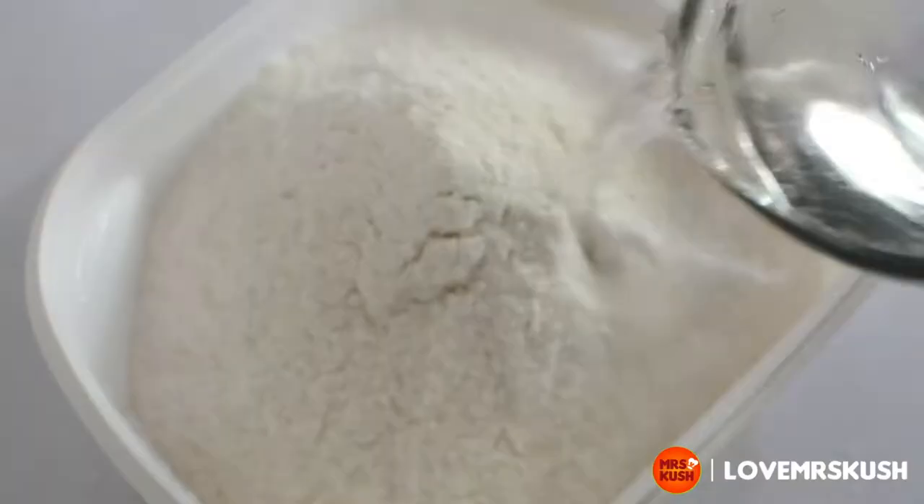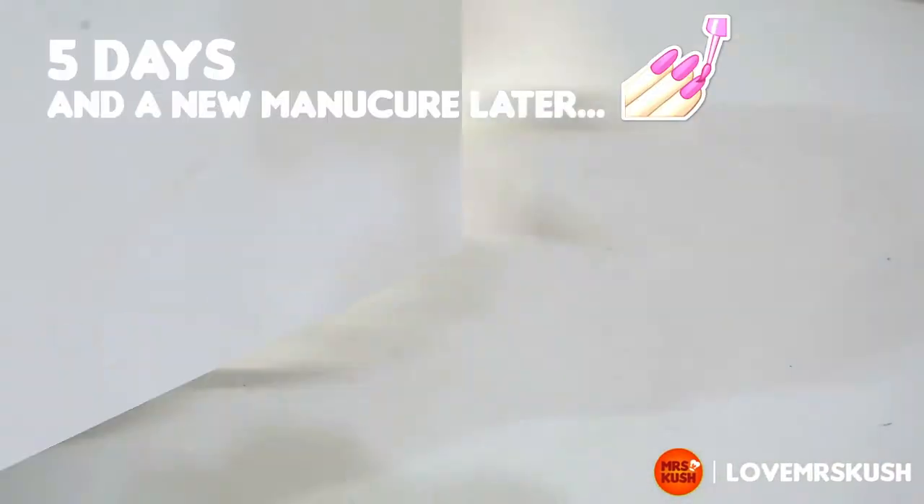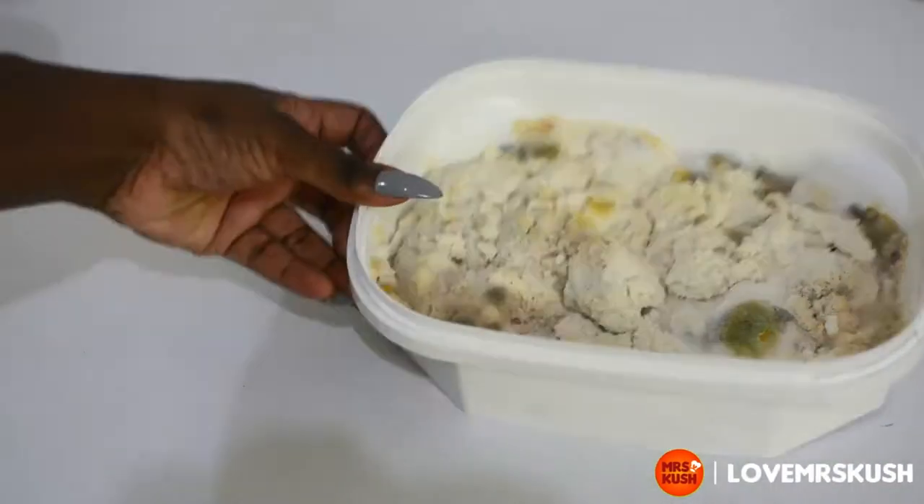First, get some maize flour and saturate it with some water. You want it to be wet, like wet sand, but you don't want it to soak in with water. Keep that at room temperature for 5 days.